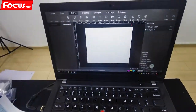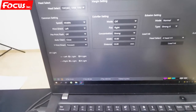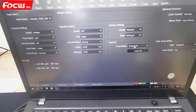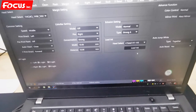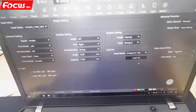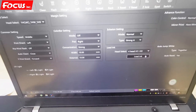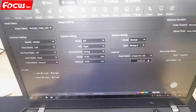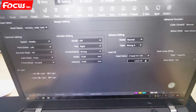We open the control software and go to settings. From settings, we find the load ink option. If it's the first time loading ink, just choose all heads — head one, two, head three — and click load ink. Here is very important: we cannot load for a long time, because if you click the load ink icon it will not automatically stop unless you click again. So we just open it and wait for the machine to pump ink for several seconds.